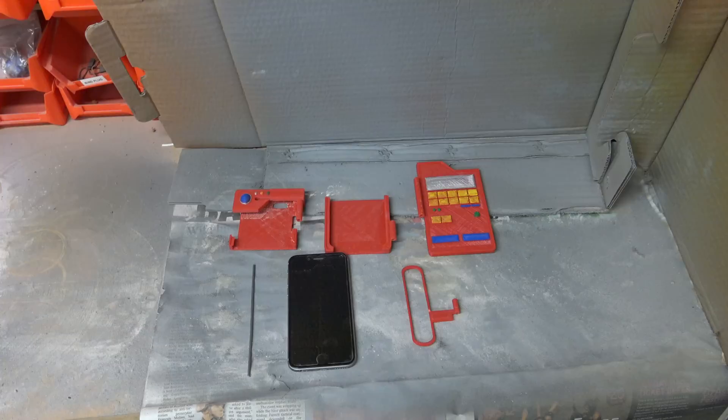It still looks okay for now. Here are the six items you'll need to build the Pokedex. We've got the four printed parts, a piece of coat hanger wire cut to approximately 120mm, an iPhone 6 phone, and my four pieces that have been 3D printed.